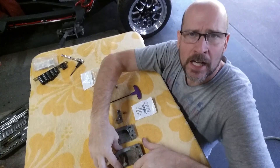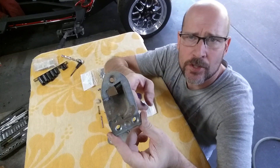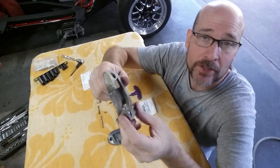All right guys, working on my door strikers for my 55 two-door hardtop Belair. This is a door striker for 55, 56, 57 Chevrolet cars — maybe the same on some other GM cars, I don't know, but I know for sure it fits 55, 56, and 57.